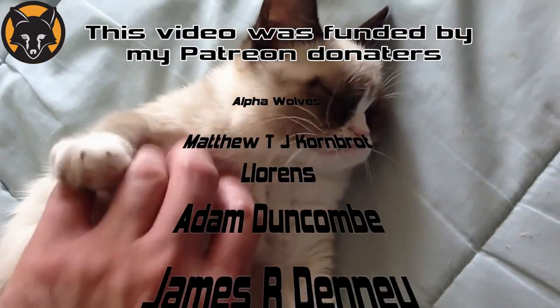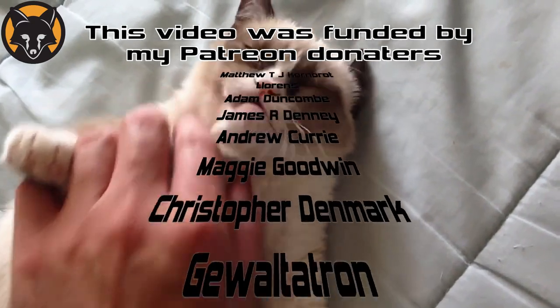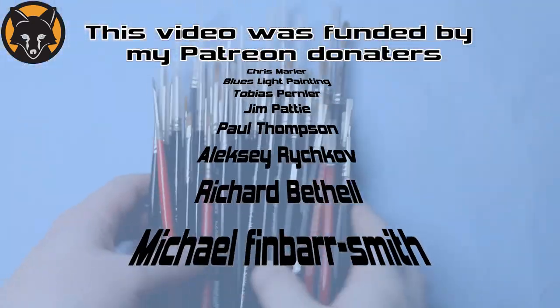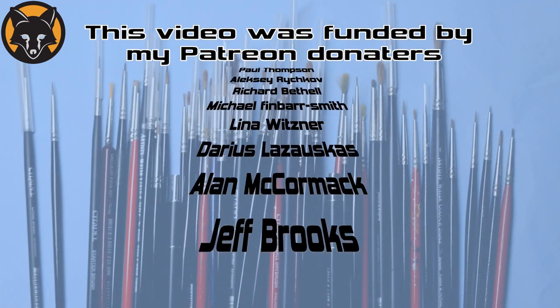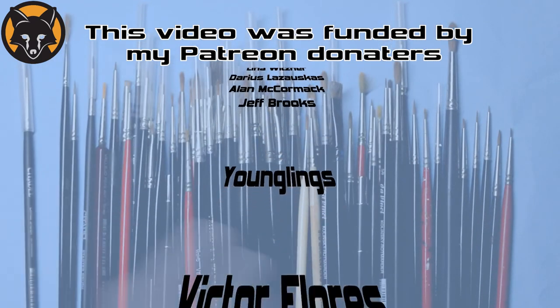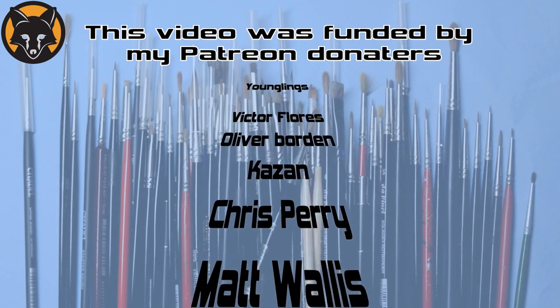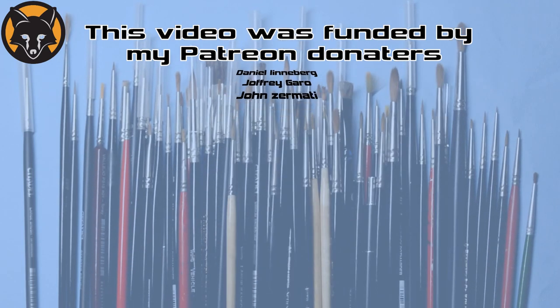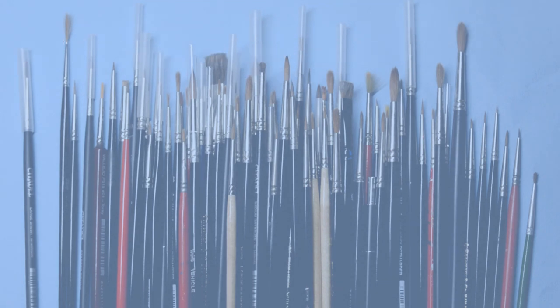Last and most importantly, have fun. If you don't enjoy what you do, you'll never get better at it. Alright guys, that's all from me. I hope this was useful — don't forget to like and share the video, subscribe if you're new, and I'll see you all in the next one. Thanks again, bye for now.